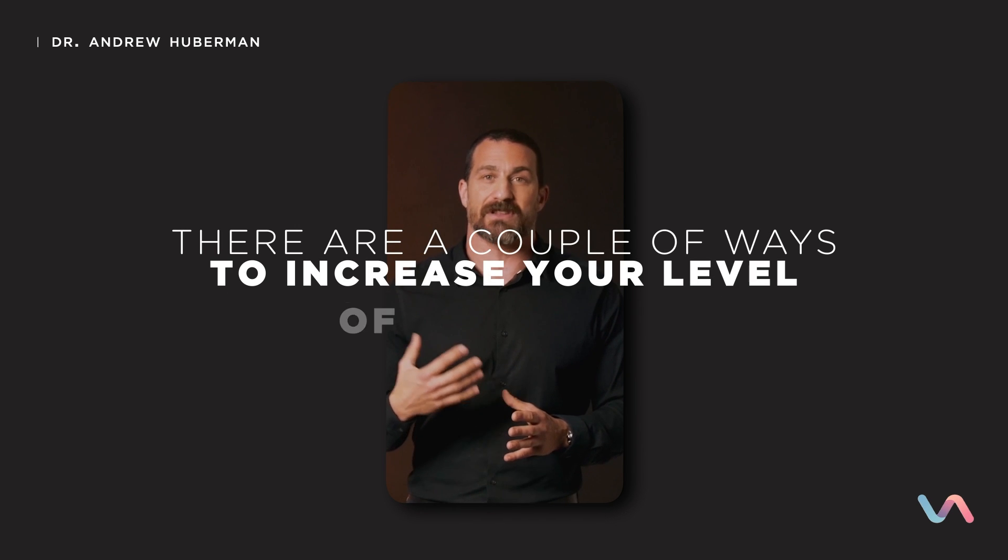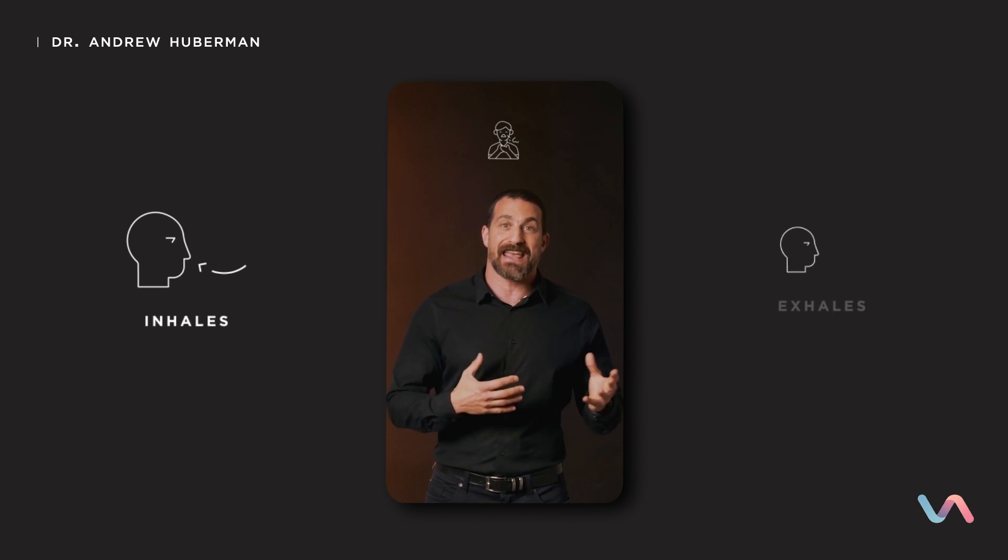Assuming you slept well — and even if you haven't — there are a couple of ways to increase your level of alertness. One of the best behavioral ways to access heightened alertness without ingesting anything is a protocol using your breathing. You can do this essentially anywhere, anytime.